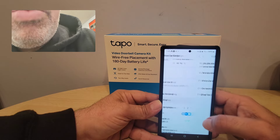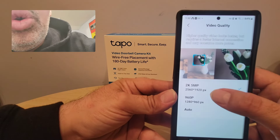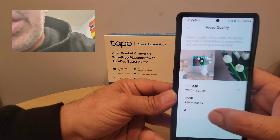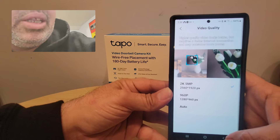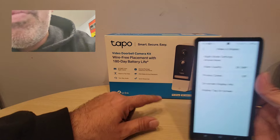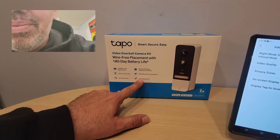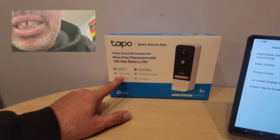Storage and recording — this is really cool. For video quality, you can do 2K, you can do 960p, or you can put it on auto. I put it on 2K because I want the best quality — that's why I bought this.